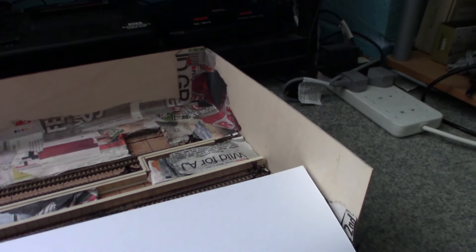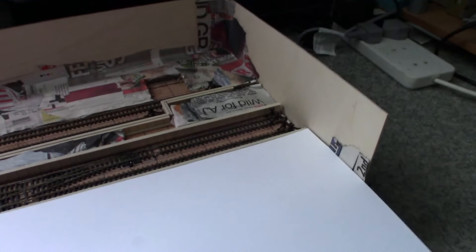Right, here we are - I had to wait for everything to dry so it's actually the next day. We'll be doing the platforms now. As you can see I've just got a bit of card so I can do the templates, because I want to do this in plastic card. Let me just arrange this so I can see what I'm doing and you can see what I'm doing.